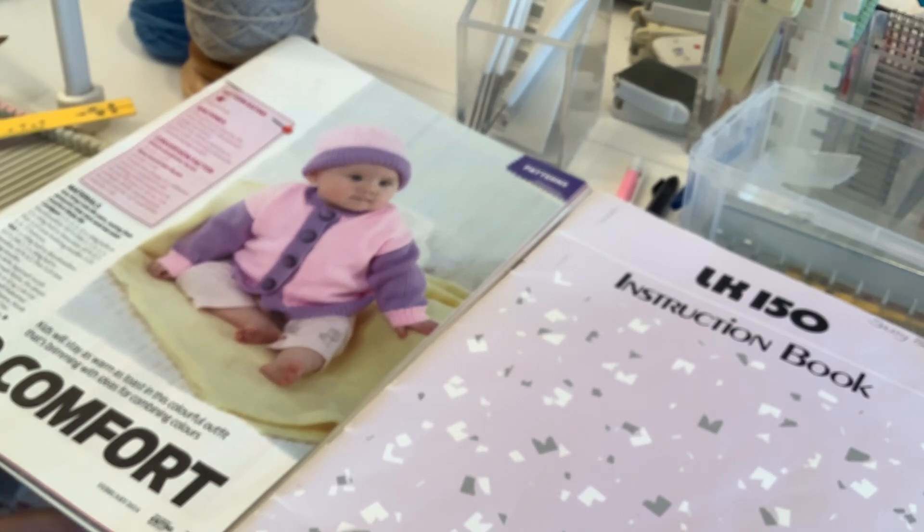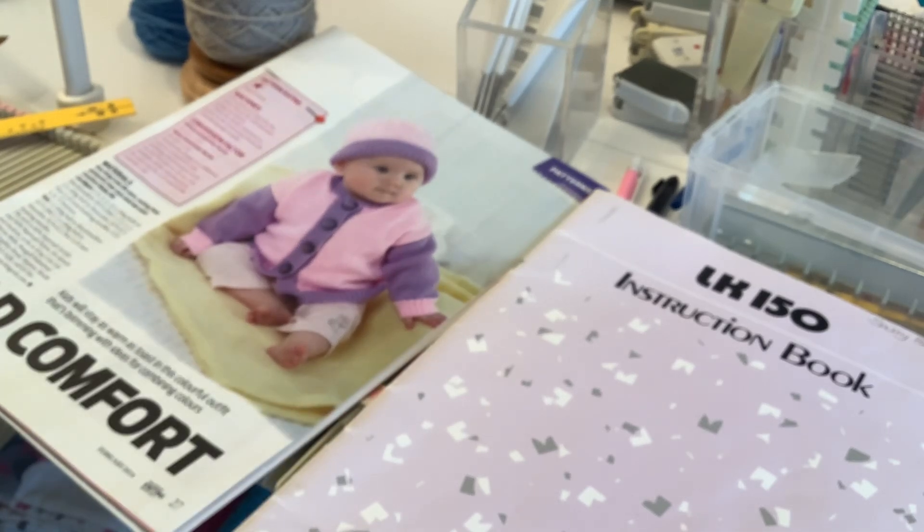So it all comes down to reading your pattern, understanding it, knowing what's needed — if you don't know, go away and find out. Think about what hem you want to do, or whether you want a rib or something instead of the rib. As you'll discover from this series, there are quite a lot of different options. Remember to make notes, and just like a good old Boy Scout: be prepared. I think that's about all I'm going to say on planning and preparation — if anything else springs to mind I'll cover it as I go along. The next thing we're going to be looking at is rib and rib variations. I'll see you on the next video.